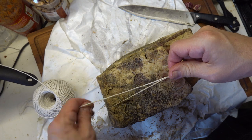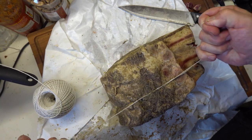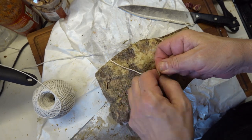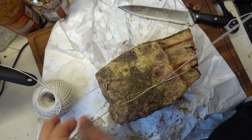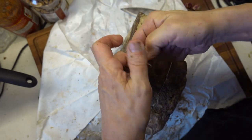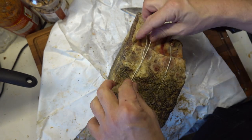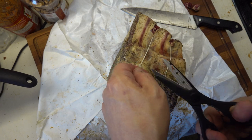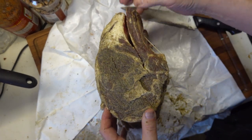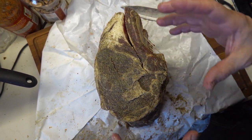Tying a butcher's knot is kind of like tying a shoe, except instead of just doing one knot, you do two. Hold tight, pull back across, make it trim. The double knot helps to keep it from slipping when you tie it so it doesn't come loose. What this does is it will help hold its shape and keep it in more of one piece to help even out the cooking.